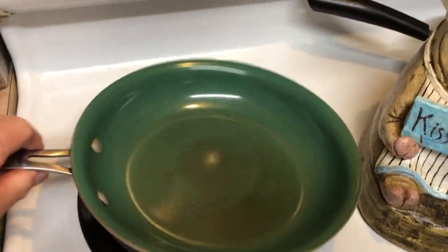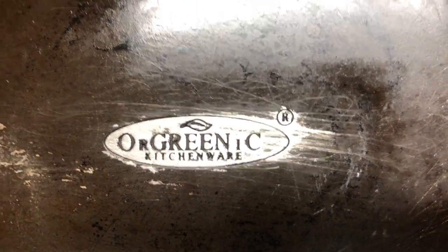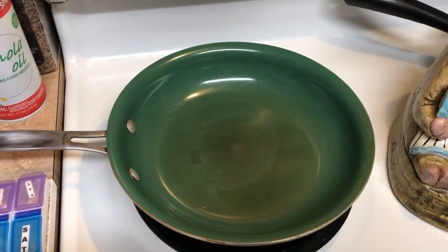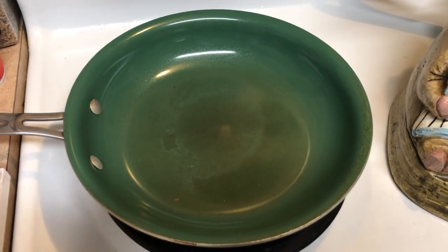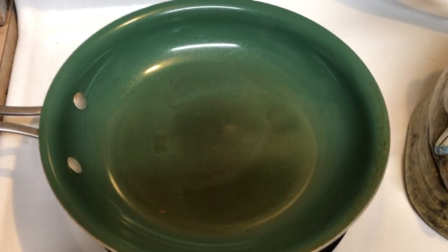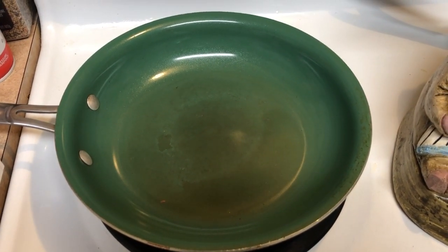I want to say one more time, this is my favorite brand right here: Orglinik Kitchenware. You can find them online — I found them at Ace Hardware. I paid good money for this originally and I'm very glad I did; it was an excellent investment. Thank you, Orglinik, we love you. Have a good day. Enjoy cooking. Happy cooking.